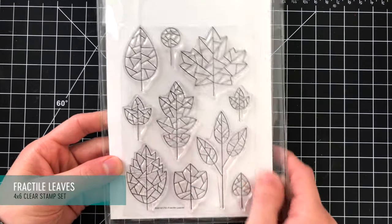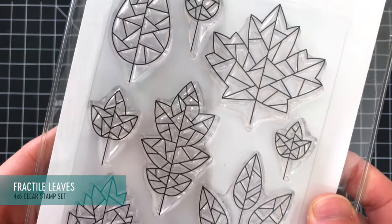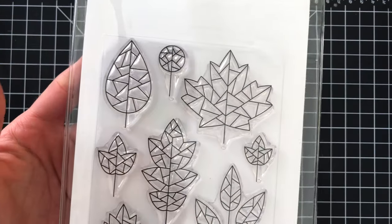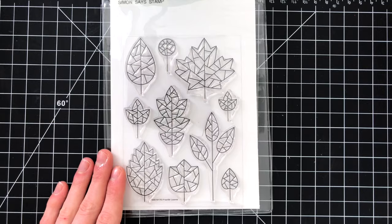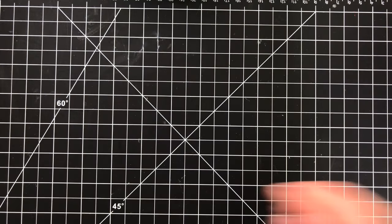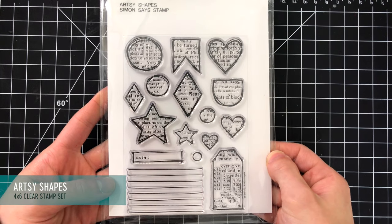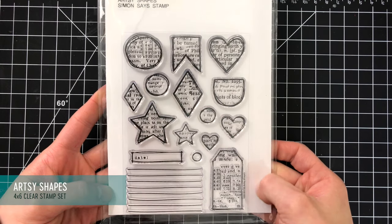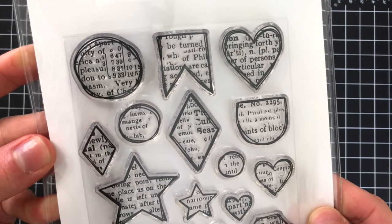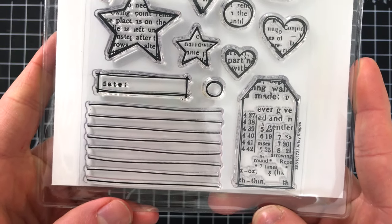Fractal Leaves is the stamp set I mentioned at the beginning of this video — you can see how cool these leaves are with their great geometric style. I really loved coloring these in a no-line coloring style using the Daniel Smith dot chart, and I'll be sharing more details on that card in the Stamptember day one blog hop, which starts at 12 p.m. on September 1st. The Artsy Shapes stamp set features some really cool hand-drawn shapes with text in the background, great for fun distressing, planners, and art journal projects.